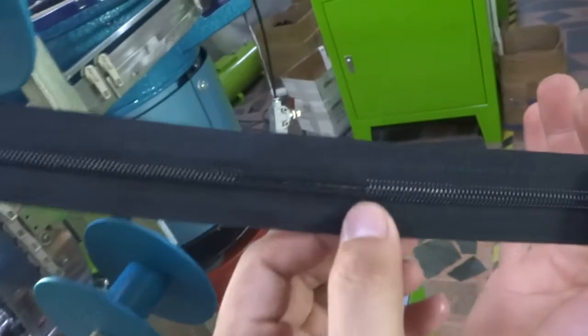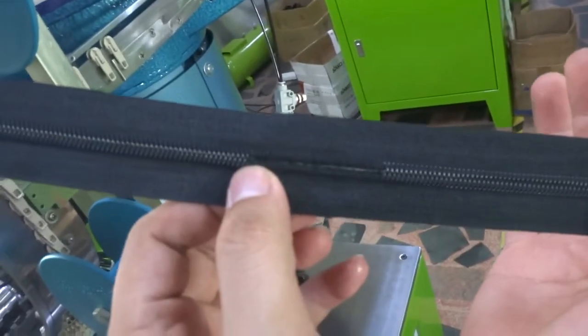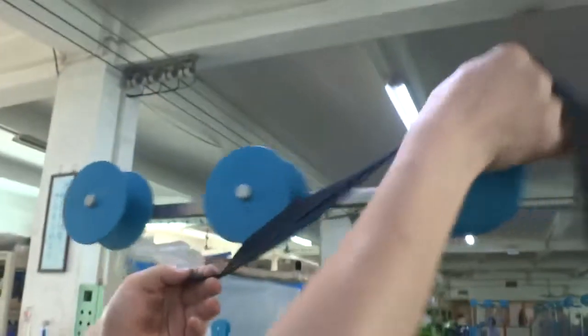And please put the zipper into the machine according to this direction. Here is the top stop side, and here is the bottom stop side. Please put the zipper into the machine according to this direction.